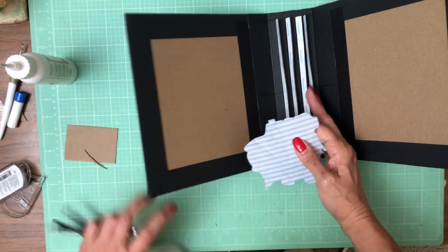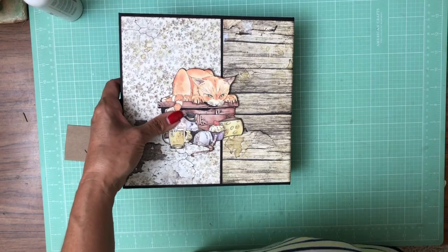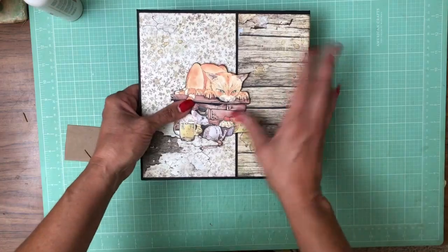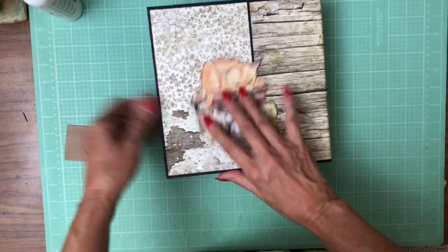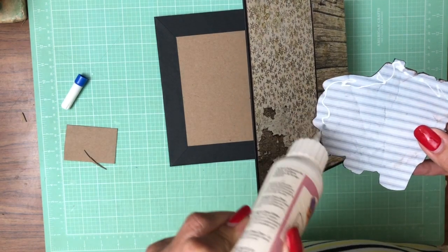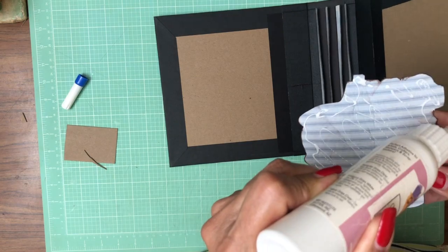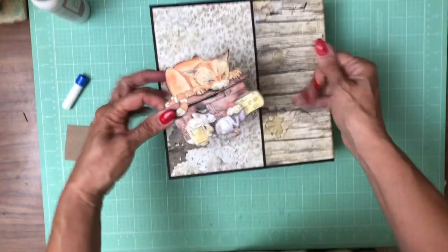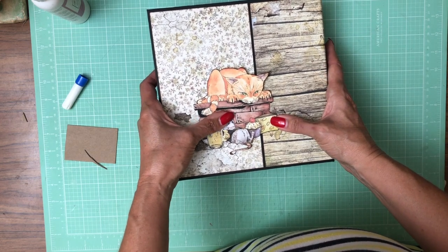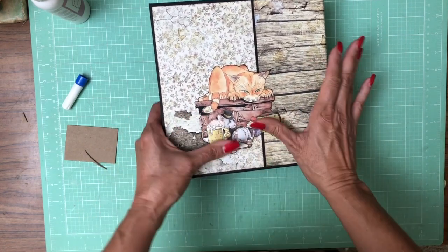Next we're going to do the inside liners and install our pages — we're almost done. I've decided I inked my edges and that looks good enough. I'm really pressed for time, so I'm going to go ahead and lay it down. If you like the way black makes things pop, go ahead and do that, but I'm okay with this. We'll lay this down on the back and then work on the inside.